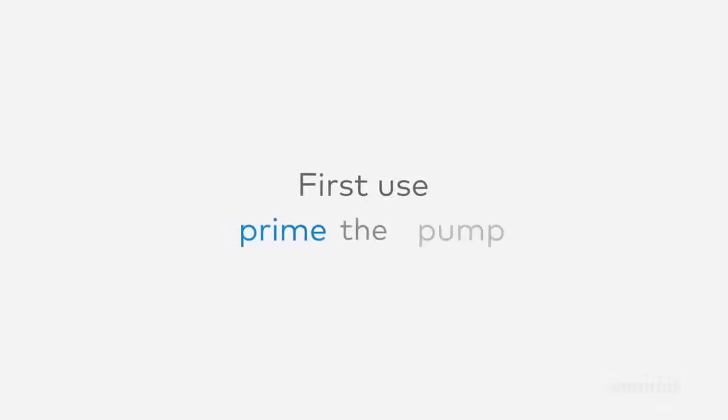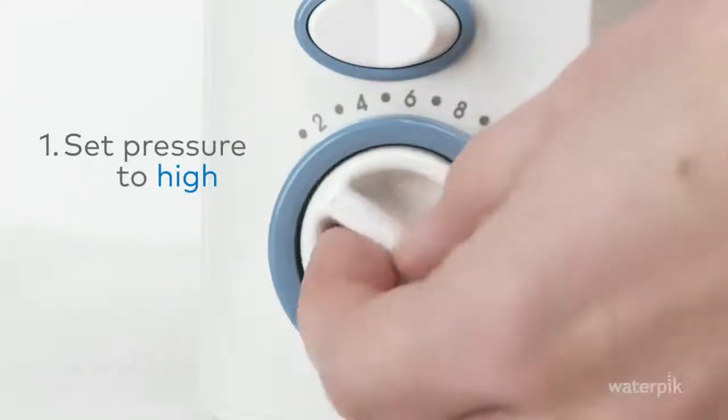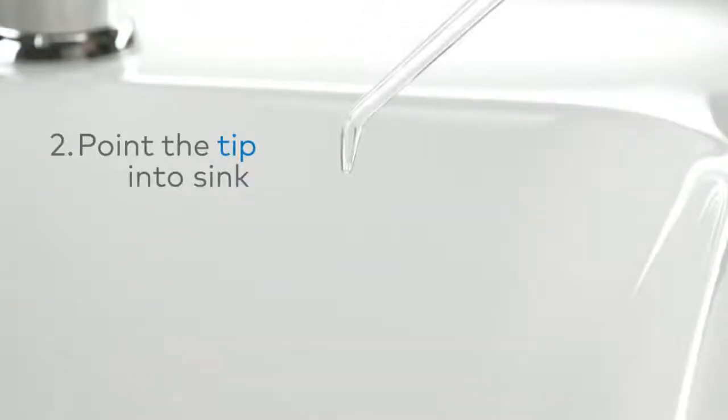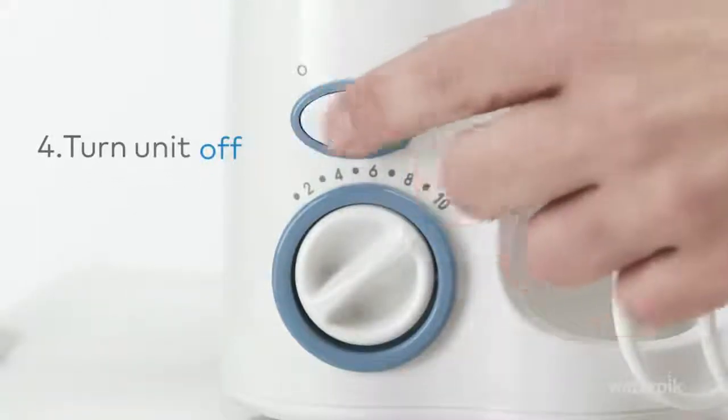If this is your first use, you'll need to prime the pump. 1. Set the pressure control to high. 2. Point the tip into the sink. 3. Turn on until water flows. 4. Turn unit off.